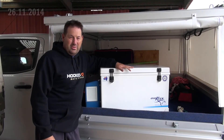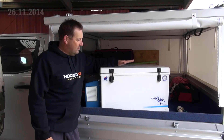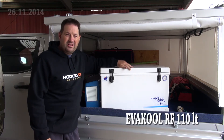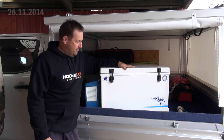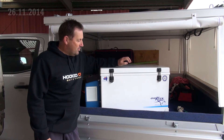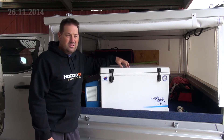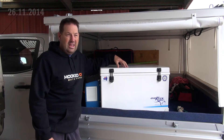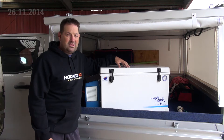G'day, just want to talk about the improvements that my dad's made to the Evercool fridge freezer, 110 litre. We've run a few fridges over the years and found that these fibreglass boxes with the Danfoss compressor are definitely the most efficient and they handle the heat a lot better than some of the other ones we've used.